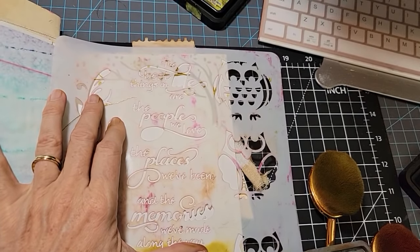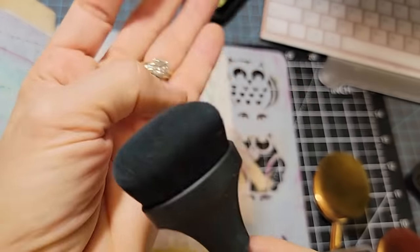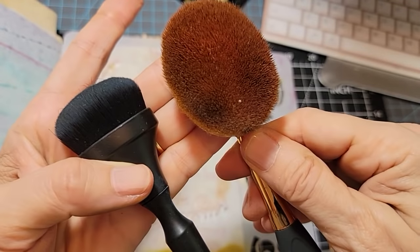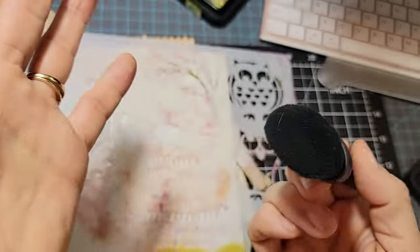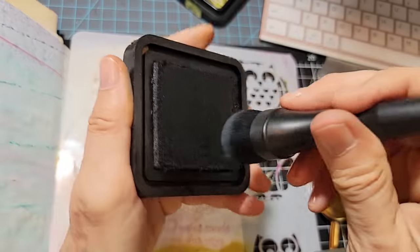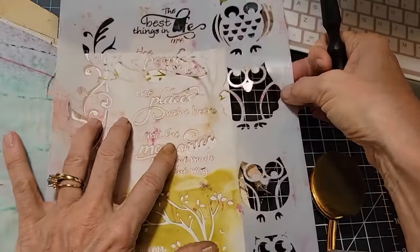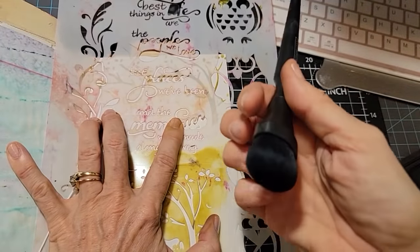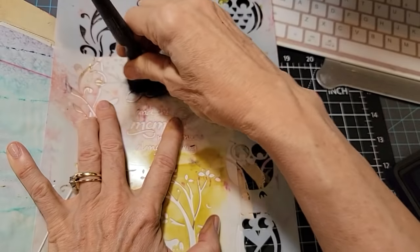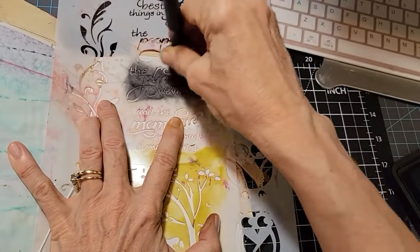I should probably have one brush that just does black. Have you ever seen these big fat makeup brushes? They're very densely packed and you can really get in there. Let's try this. I'm in the black soot, I'm grinding — probably not supposed to grind, I'm supposed to dab, but just get the ink on there. Now we've got to pick a nice phrase: 'the places we've been' — that's nice. I'm going to kind of use it to mask and cover up because we are crafters and that's what we do when something doesn't come out right.